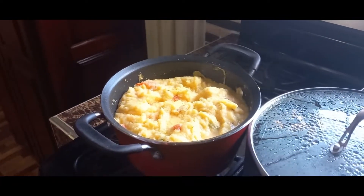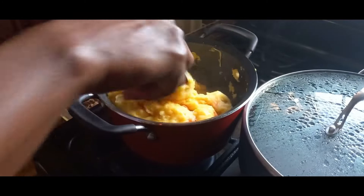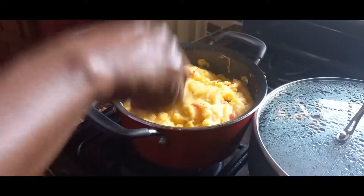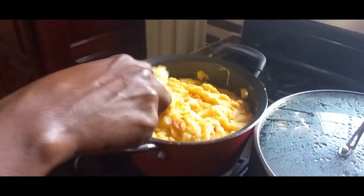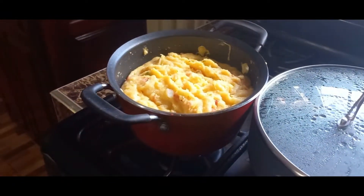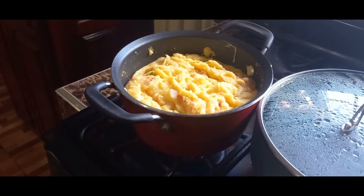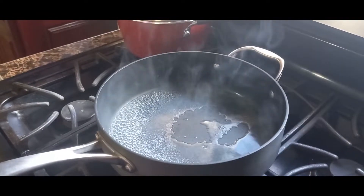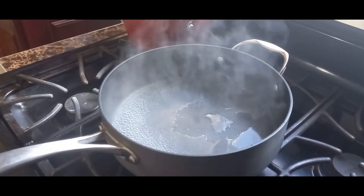I'm back to check on my cornmeal — this is finished! So I'm gonna steam my fish now. I'm about to steam my doctor fish to go with my tonka meal.